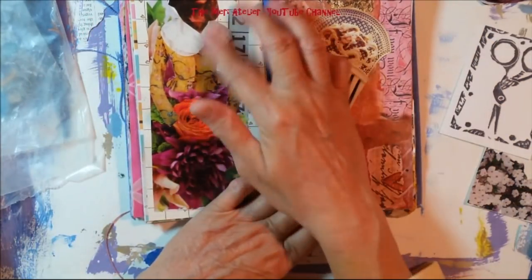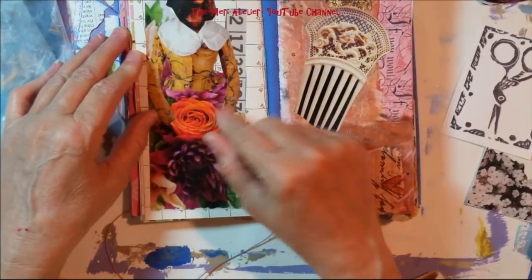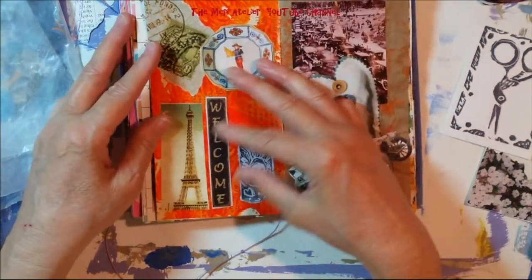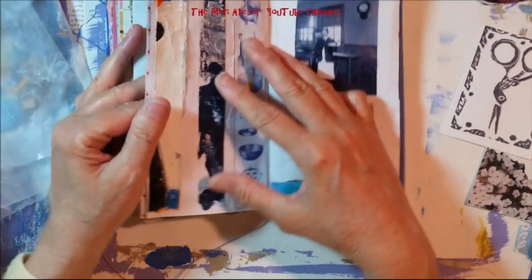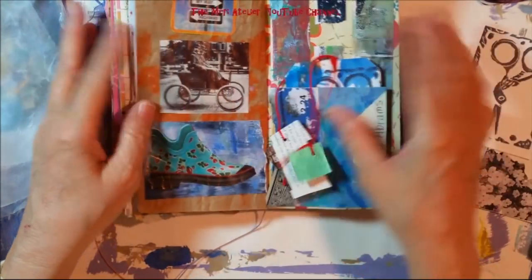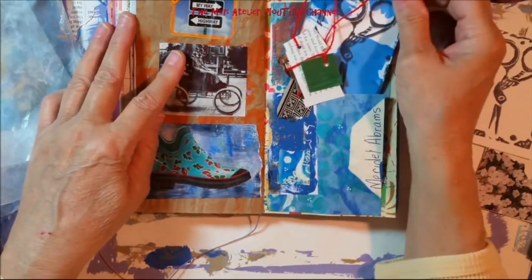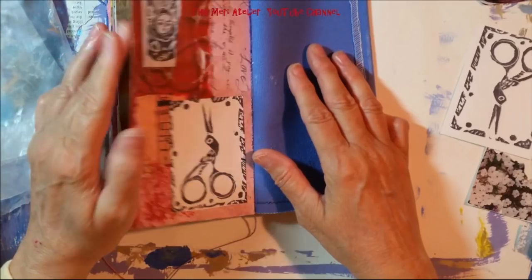This is one we did in one of our live sessions — I like her a lot. So it's taking shape, it is growing, and I like this page a lot.